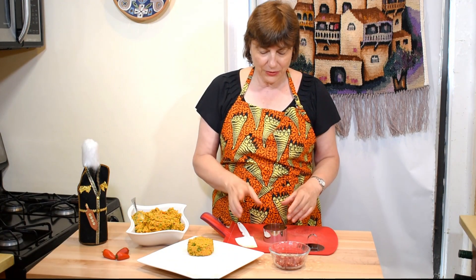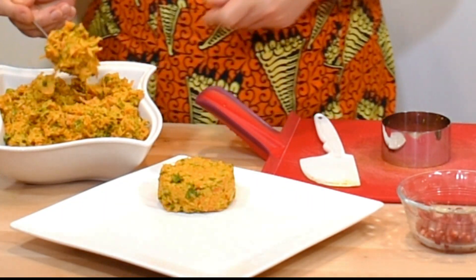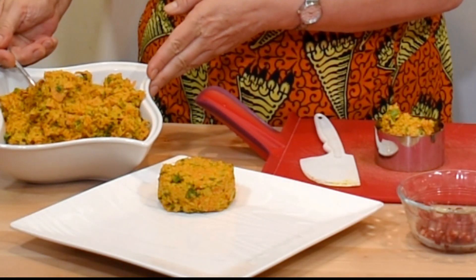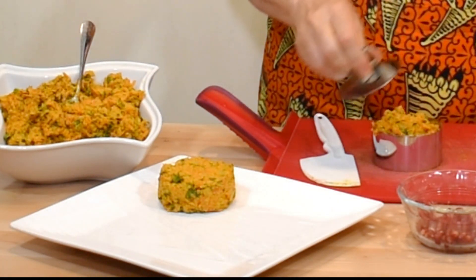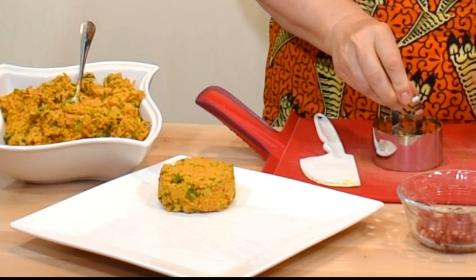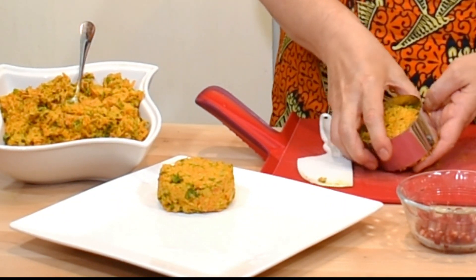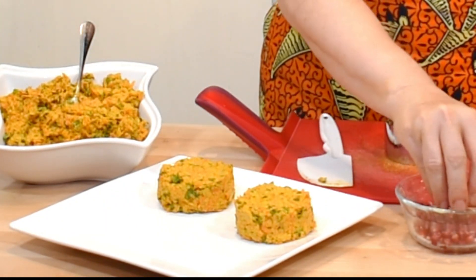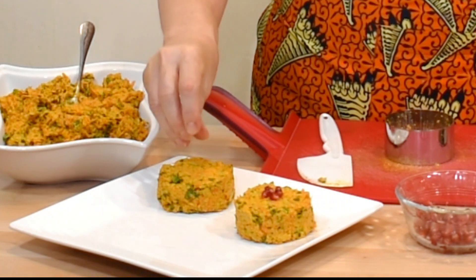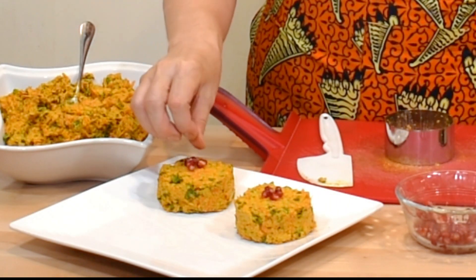In cooking you should have fun — I'll be using cookie cutters to make beautiful shapes. You take the carrot pkhali and press it into the cutter. Or you can make balls — Georgians usually make balls, just rolling them with your hands. You can garnish them with pomegranate seeds or more parsley. I'll put some pomegranate seeds on top like that, and my carrot pkhali is ready to serve.